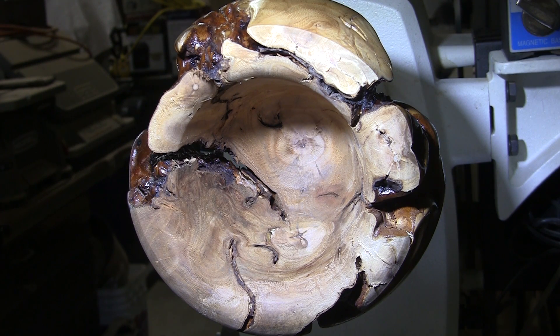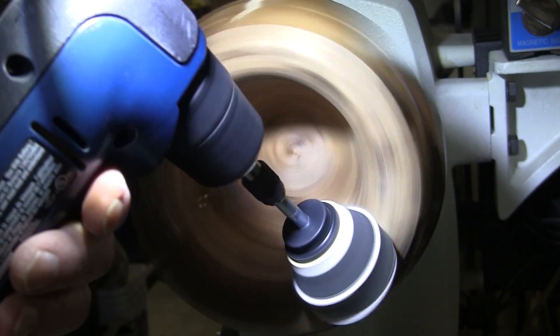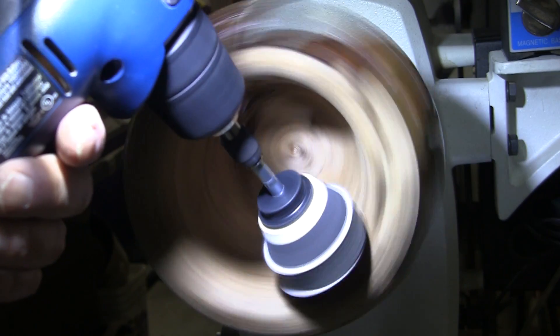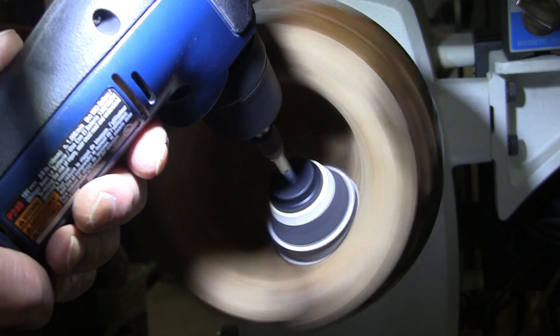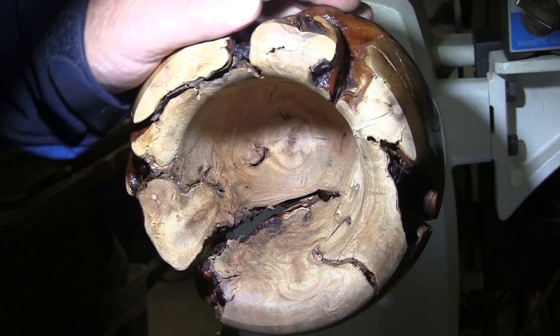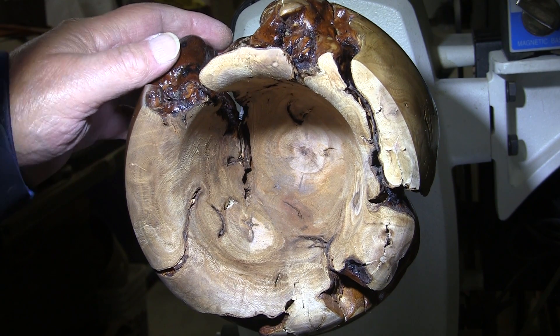Let me get my mask on and I'll show you how the 2-inch sanding disc is going to work — the lathe will be turning at 350 RPM. It is going to be a pain. There's not much I can do about it — that's what I'm going to be doing. Looking forward to that. See you back here in a couple hours — we'll put some sanding sealer in there. It's going to look great.